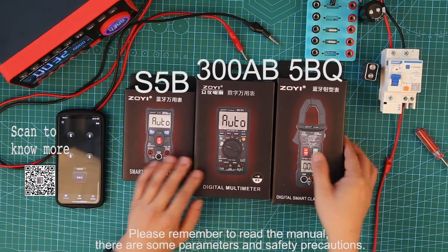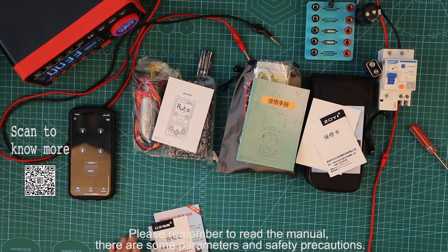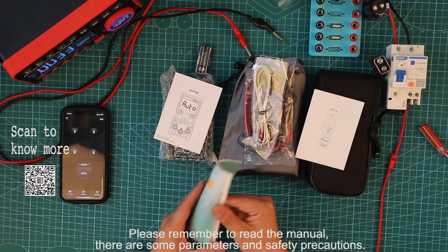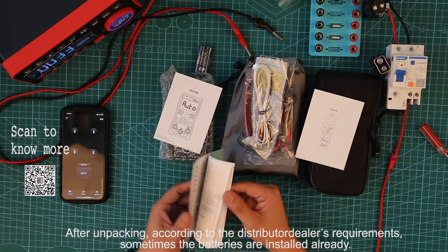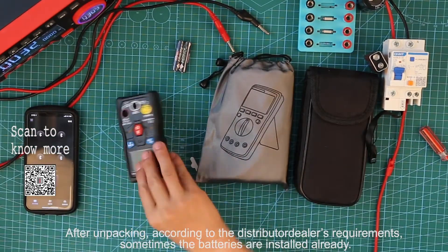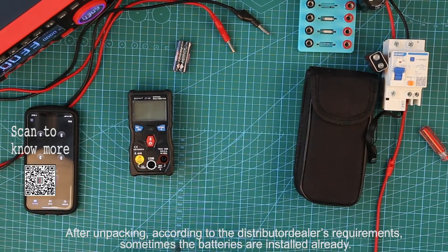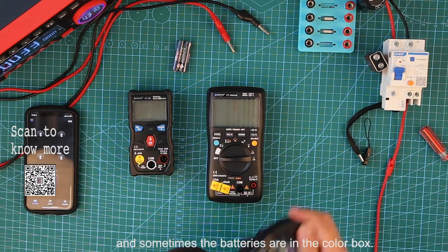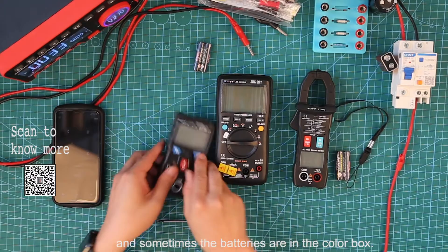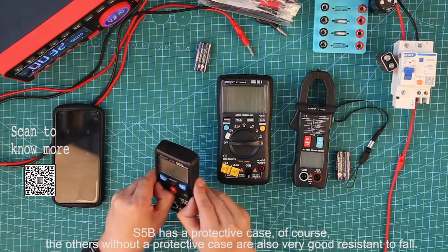Please remember to read the manual. There are some parameters and safety precautions. After unpacking according to the distributor's requirements, sometimes the batteries are installed already, and sometimes the batteries are in the color box.